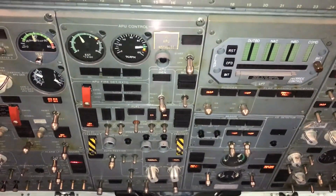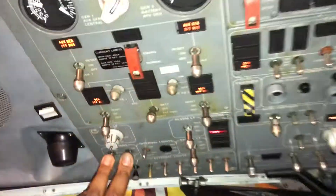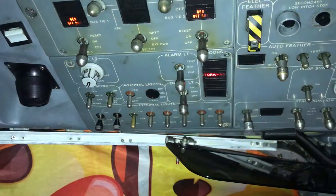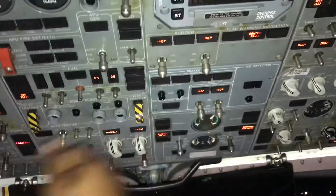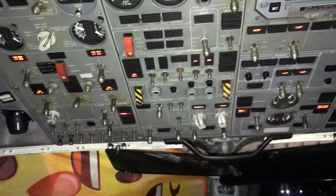Now we're going to shut down the system. Make sure all electrical loads that are not needed are off — turn off lights, passing signs, seatbelt lights, cabin lights, and so on. Switch off most of the items you're not going to be using and keep them in the off position. This is how we shut down.